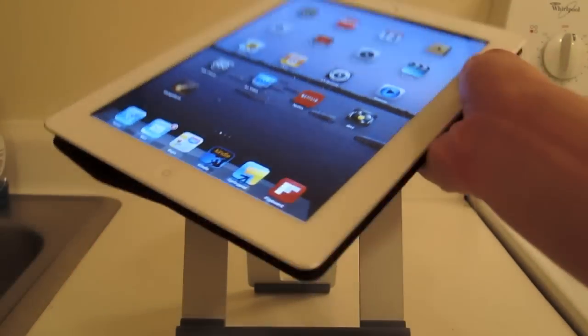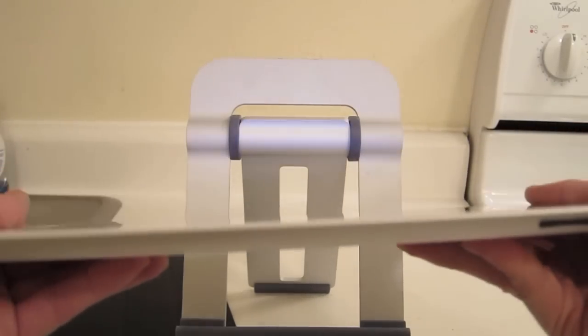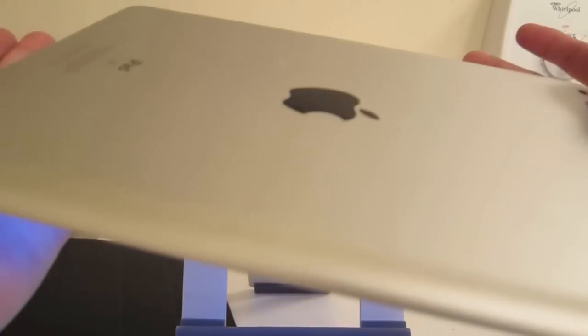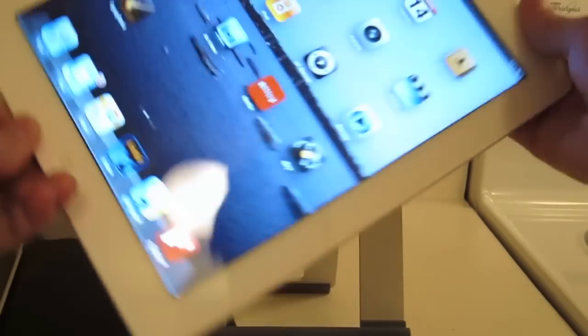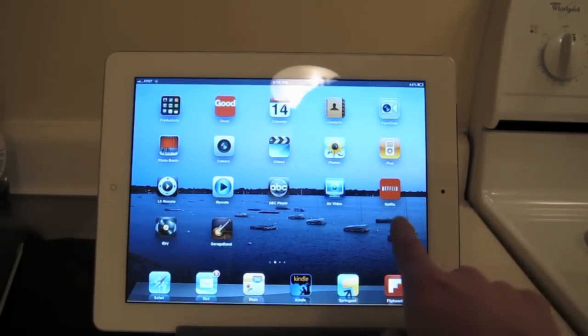The iPad 2, of course, beautiful. One thing you'll notice is the thinness — it is crazy thin. And rounded now, of course, too. Same kind of speaker, really. Of course, they added FaceTime and a camera. You can definitely tell the GPU processor has been upgraded.